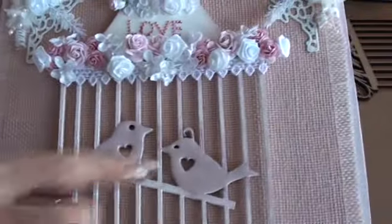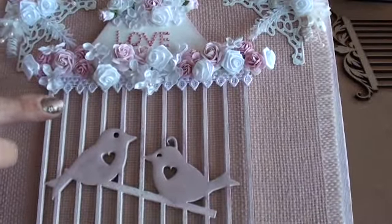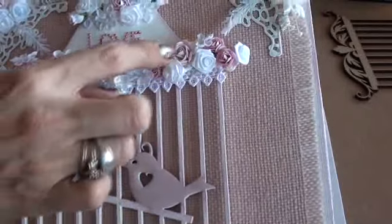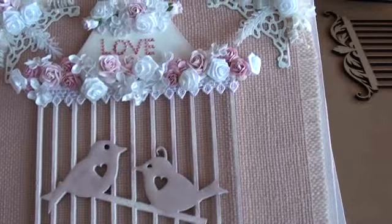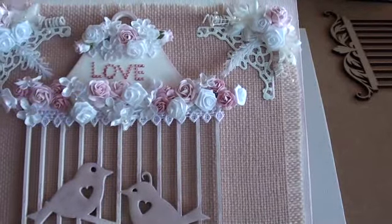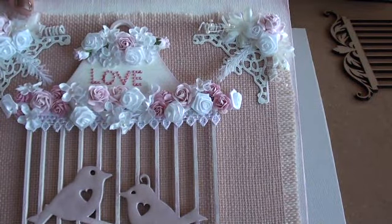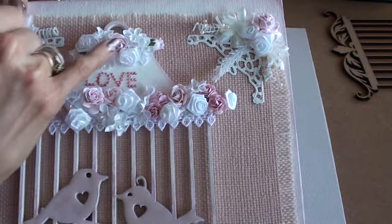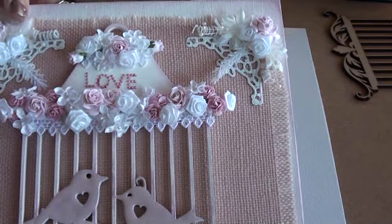I also added some lace at the top of the birdcage and did the same again — added lots of pink flowers and twisted them into the spray. These are smaller roses and a larger one. I also added a couple of rosebuds and a rose to the centre of it at the top here.